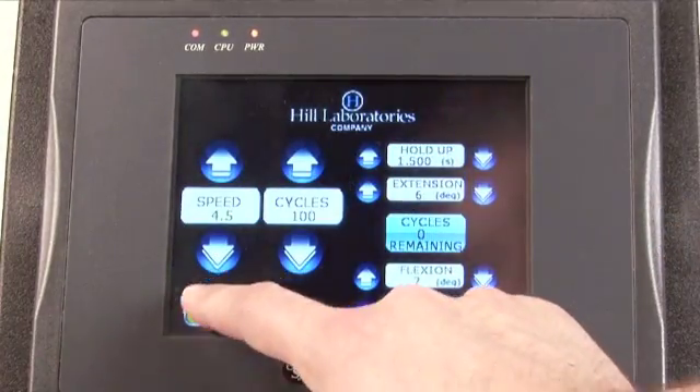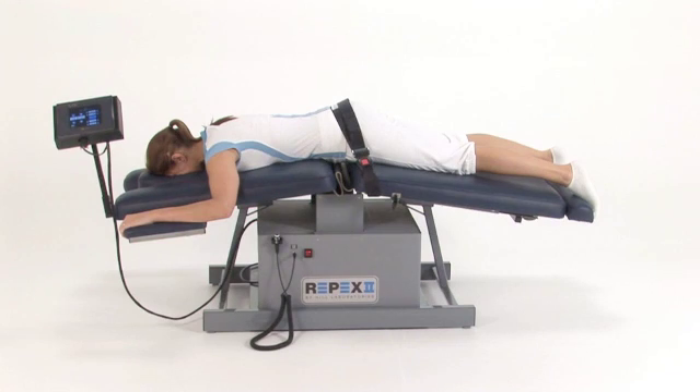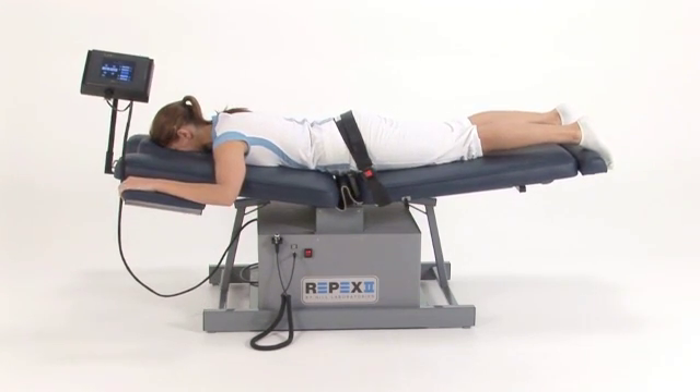When you are ready to start the treatment, press the run button. The table will then begin the treatment, and the cycles will count down on the touch screen display.